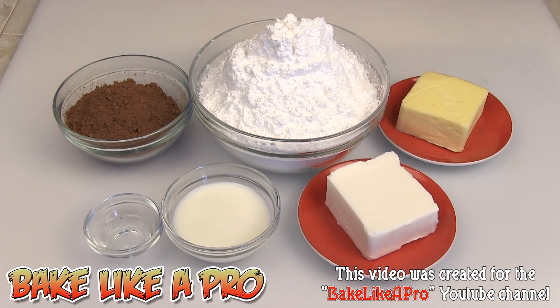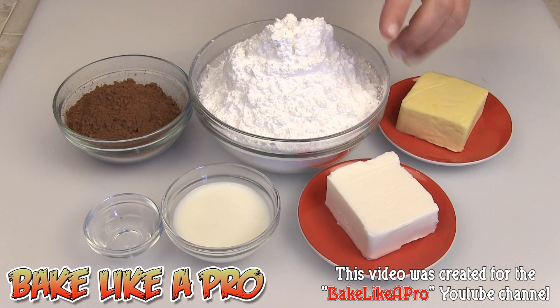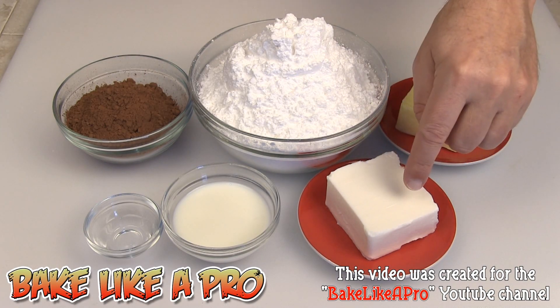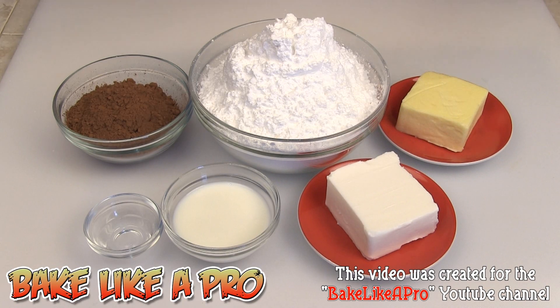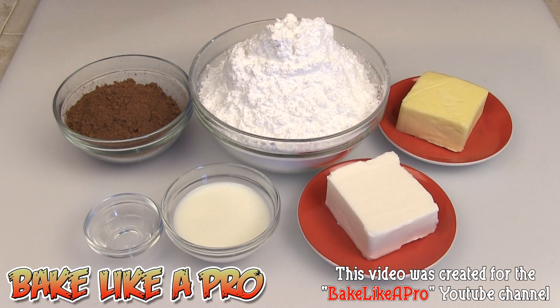A half a cup of butter, and I'm using salted butter here. Four cups of icing sugar, also called confectioner's sugar. Three quarters of a cup of cocoa powder. A half a cup of vegetable shortening. Three to four tablespoons of regular milk. And one teaspoon of clear vanilla.